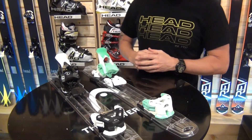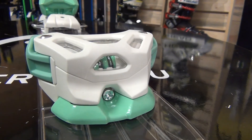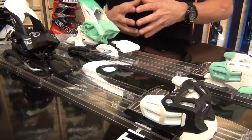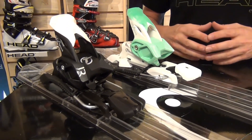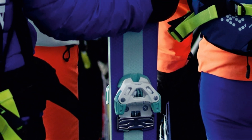These bindings are relatively new for us in the last year. This is a great product for a wider base ski. We like to put these bindings on 80mm skis and wider because of the wide traits of them. We have wide contact points in these bindings. They're the perfect all-mountain binding for any type of fat ski setup.